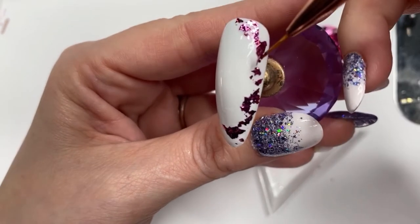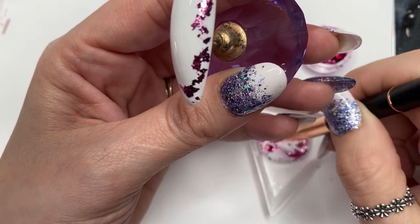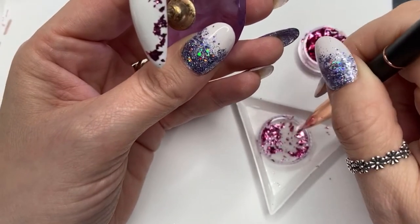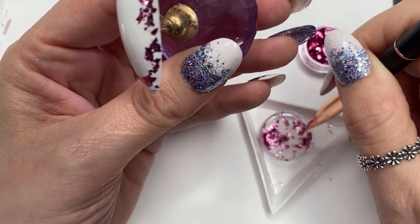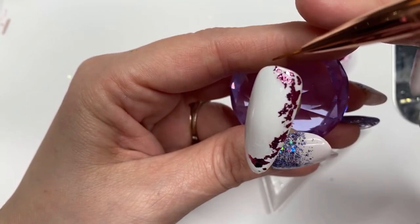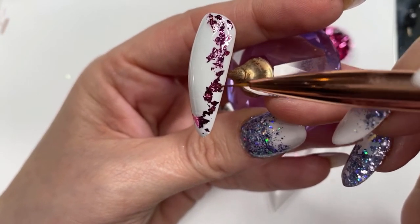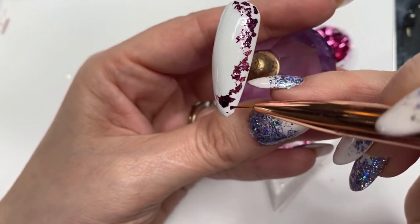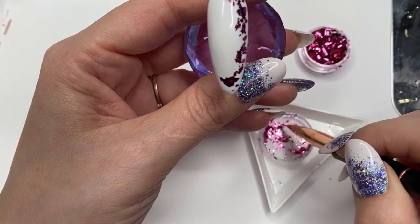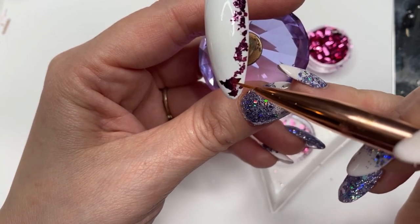It wasn't the best brush to use, to be honest. I'm actually waiting for my Natalie Mugridge detailer brushes to arrive — they've been out of stock for a while so I just ordered them last night, so hopefully they'll be here soon. There's no right or wrong way to do this kind of design; however it looks pleasing to the eye is personal preference really. I thought I'd finished but I'm still going to put more bits on.